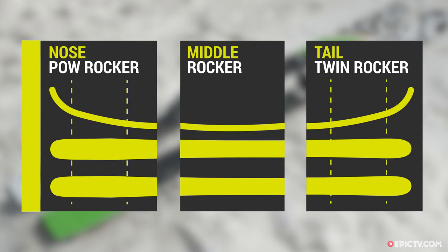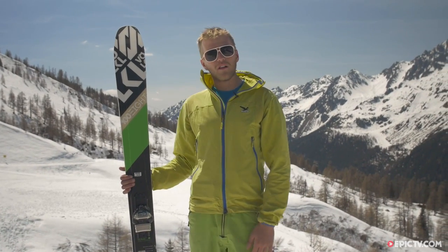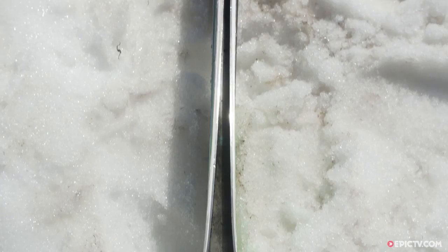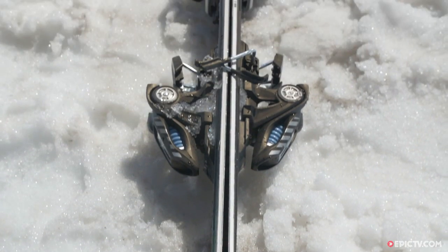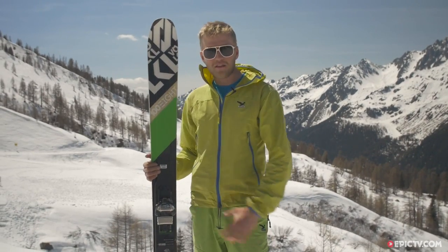The design of the ski is a full reverse camber — really playful on steep stuff, but also when you get it onto an edge it does hold an edge quite well on the hard snow. Nice and light with the woodcore and the fibreglass top sheet, and they've also removed quite a lot of material with this 3D design that runs all the way through the ski, but keeping it nice and solid underneath the binding still.